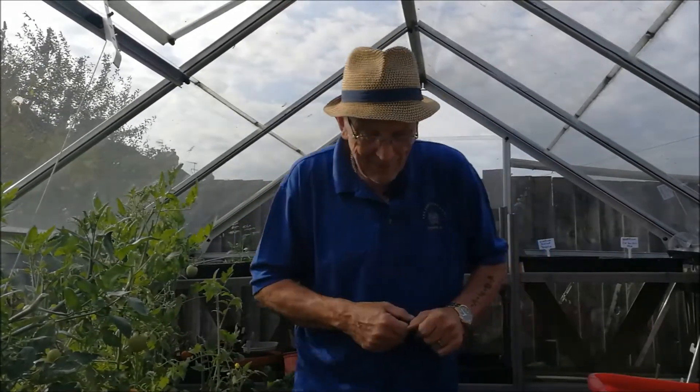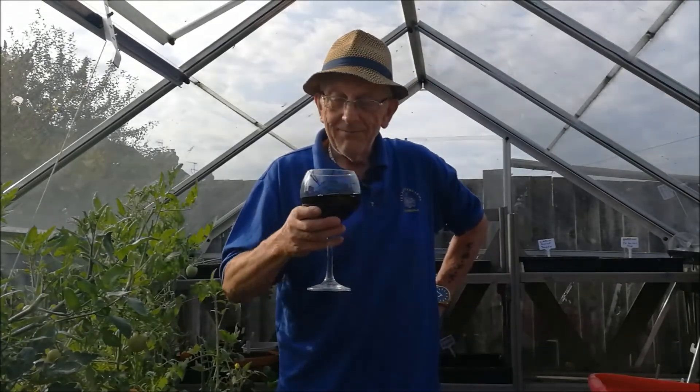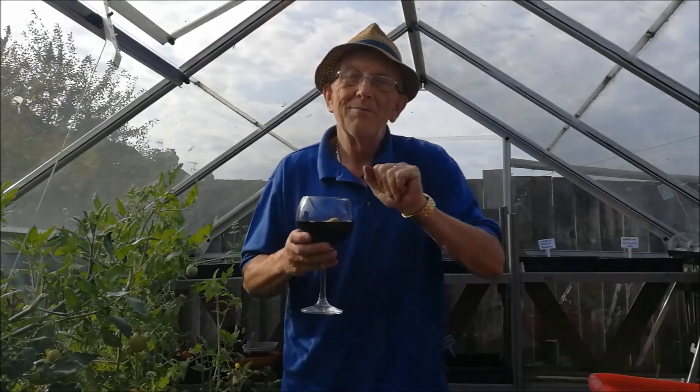I've got a little glass of something rather unusual for me - this rather lovely claret. Only just a small glass, but stay well, stay safe, be kind to each other. Cheers!